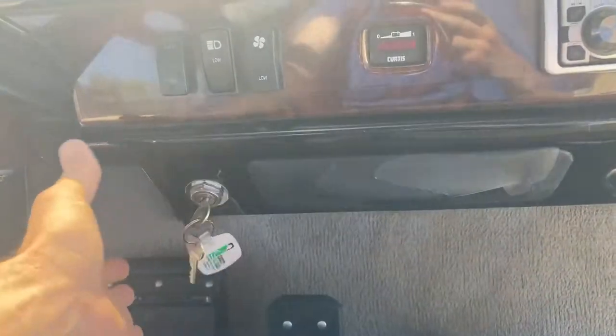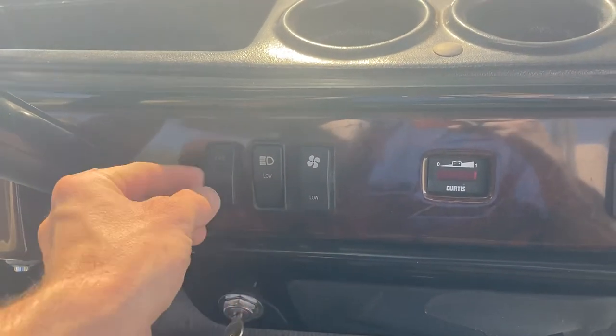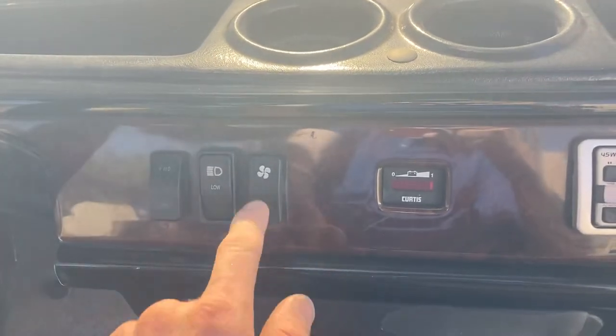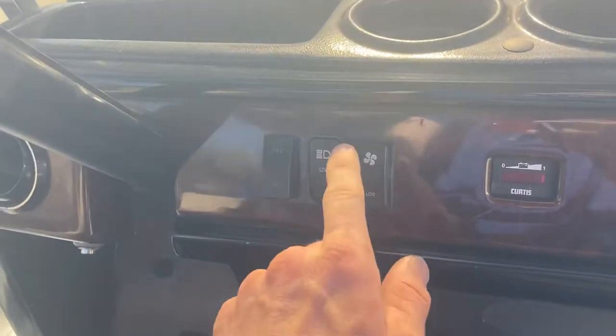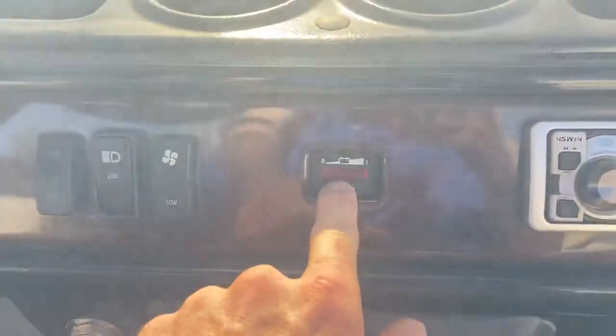Got your key switch here. This is the push button forward, neutral, reverse. Got your backup buzzer. This has a blower motor with low and high speed. State of charge indicator.